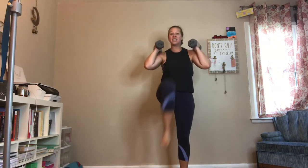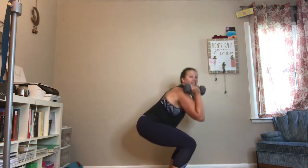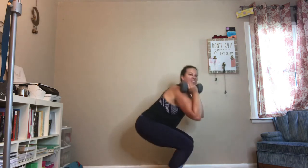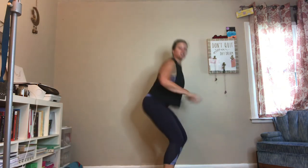You'll squat and then the left knee drives up, so you're just going to alternate sides. It's also a little balance, a little cardio. If the weights don't feel great and it actually hurts your low back, just ditch them and do your squats with your knee drives with no weights.